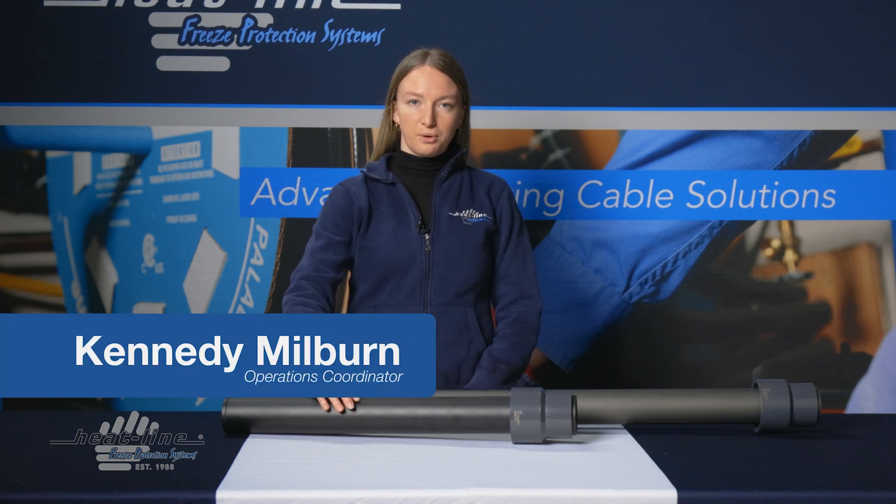Hello and welcome to this month's HeatLine video blog. Today we are going to talk about where to use a 24-inch and a 42-inch Arctic Vent HT.